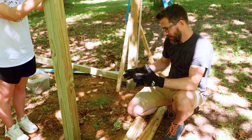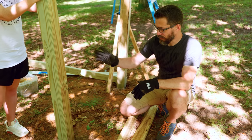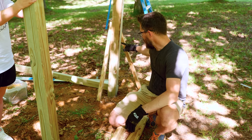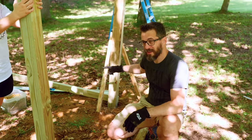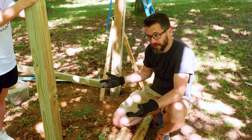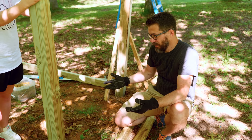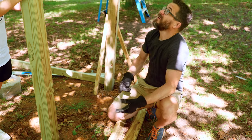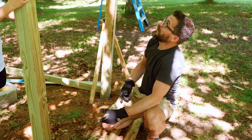I was about to make sure this is 90 degrees from the existing stuff, but actually it doesn't matter — if it's not 90 degrees it'll probably be more interesting to play on and climb on. So I'm just going to put it where it is right now, make sure it's straight up and down, and then we'll just make the rest of it fit.